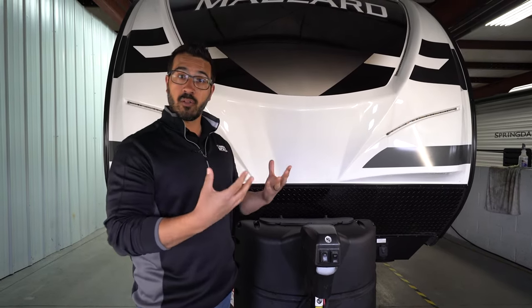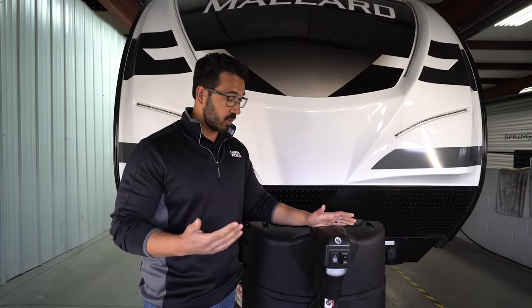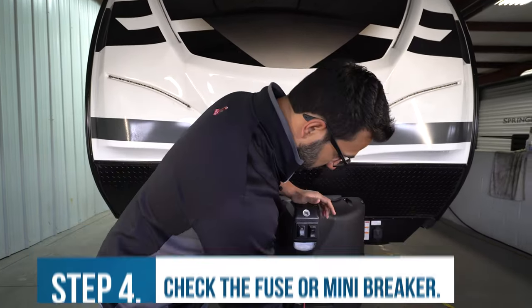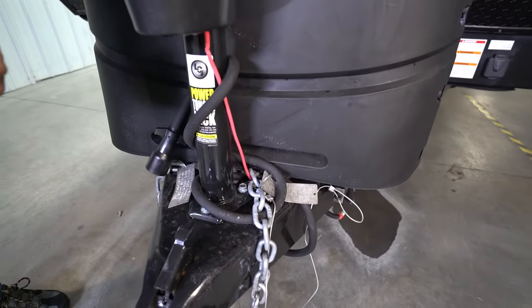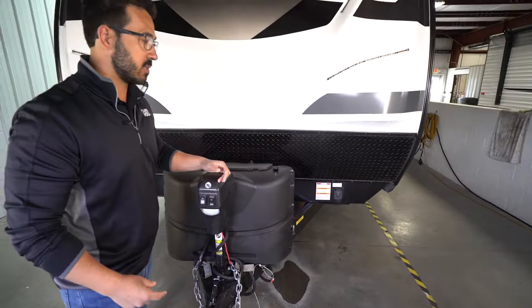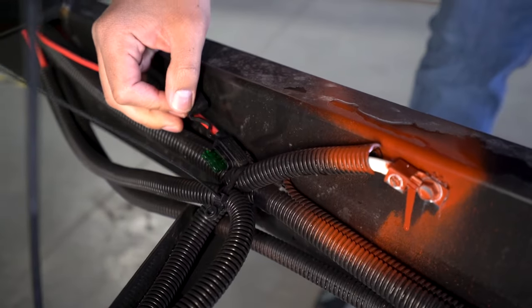If those are functioning, that means your 12-volt power is working but it's just not getting to the power tongue jack. So you'll want to take a look at a fuse or mini breaker. To find those, you'll find one cord that comes off your power tongue jack — that's your power cord. The reason there's only one is it's actually grounded through the bolts into the frame. Follow that back to where you'll find either a mini breaker or a fuse.